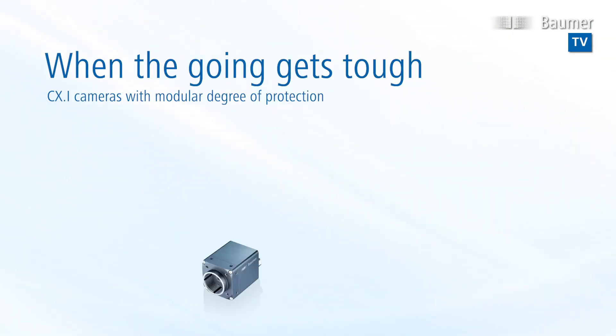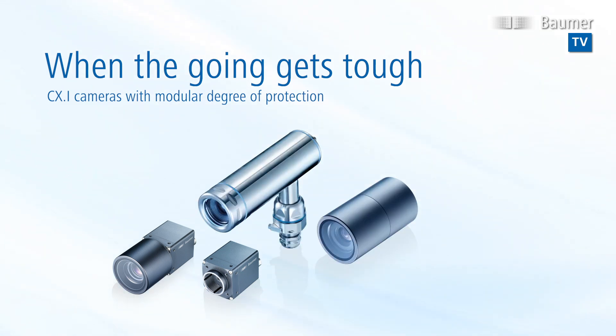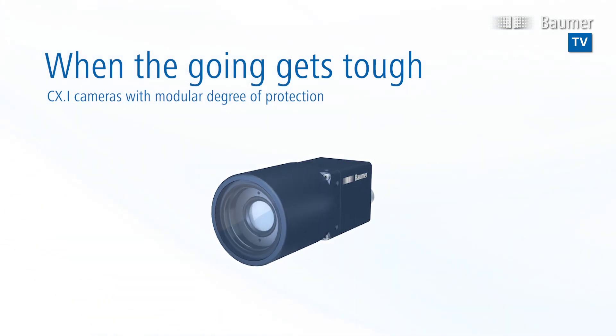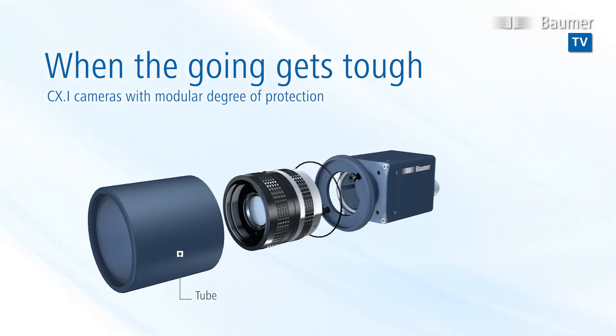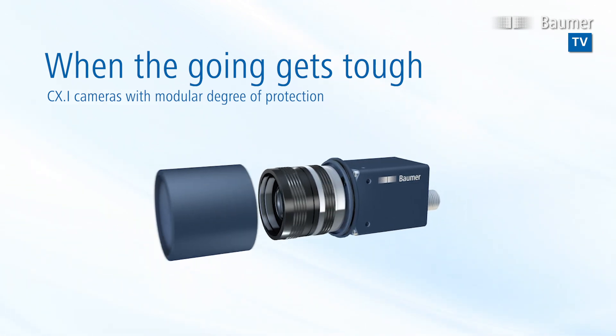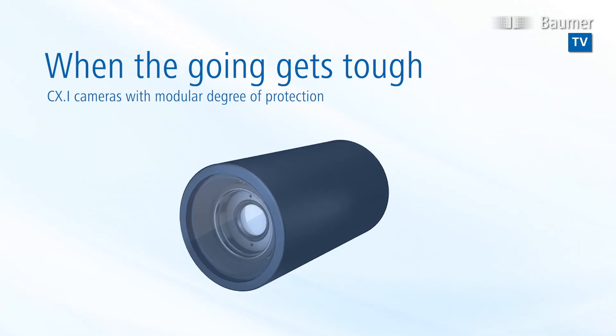This is what the Basler CX-I cameras are built for, thanks to industrial design and clever housing accessories. The CX-I cameras come with IP 54, 65, 67, or 69K rating. In a few seconds, an adapter with tube made of acrylic or laminated safety glass can enhance camera protection from IP 40 to IP 65 or 67.